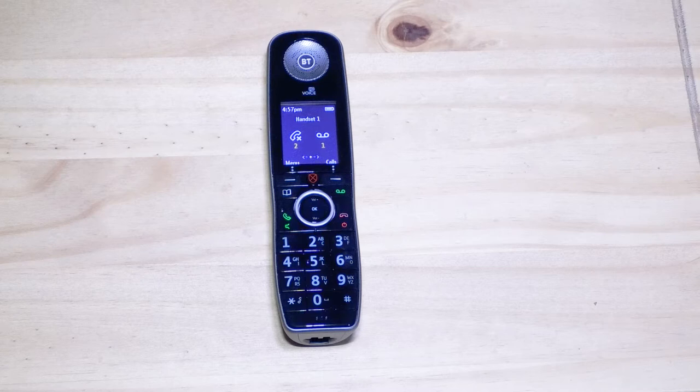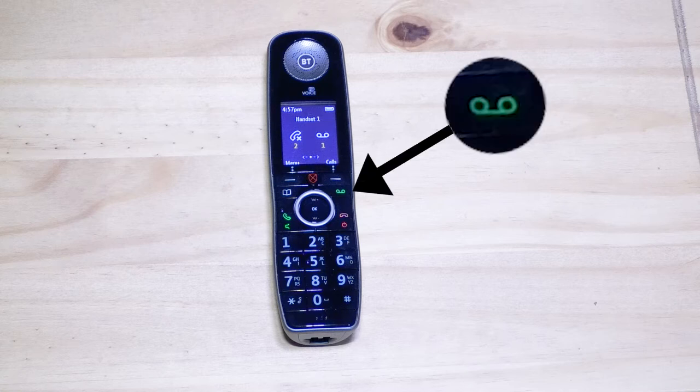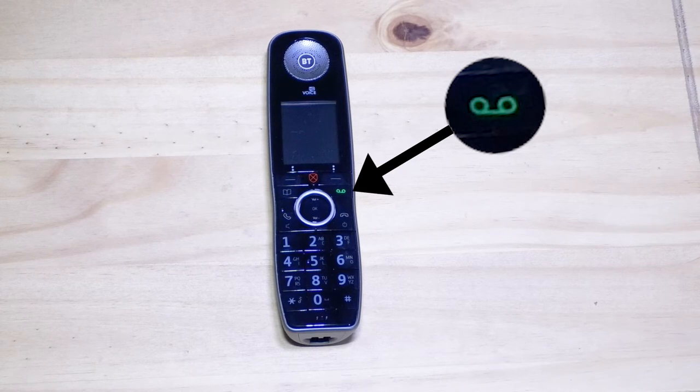As part of this migration, customers are offered a free digital handset which indicates that there is a voicemail waiting by permanently illuminating the green tape recorder symbol, even when all the other buttons on the handset are not illuminated.